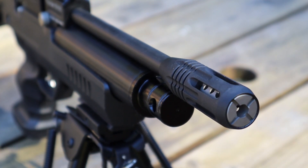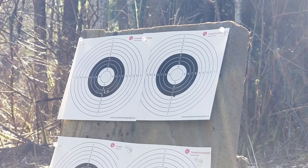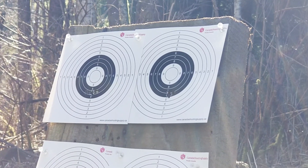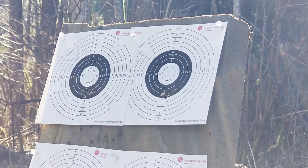The second group uses the Reximex airstripper off of the Daystar, and would you look at that — it's definitely a tighter group, not by miles, but I think most people would be happy with an improvement like that.